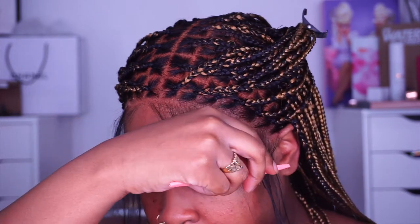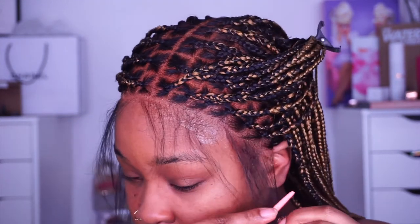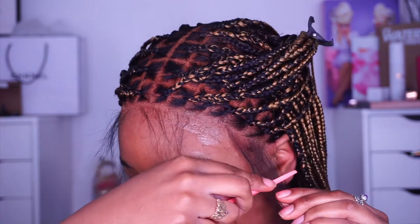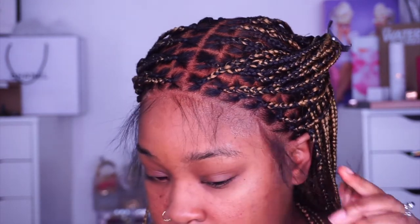Now I'm razoring the baby hairs to be shorter because they're too long. She did leave out some baby hairs for me — I didn't want too many, and she left just the right amount. I always suggest using a razor to cut your baby hairs: if you use scissors it's too harsh and jagged, but a razor gives more of a softer look to your baby hairs.